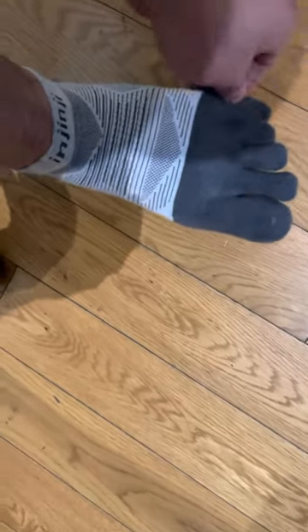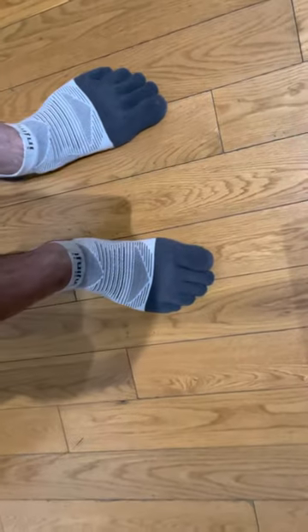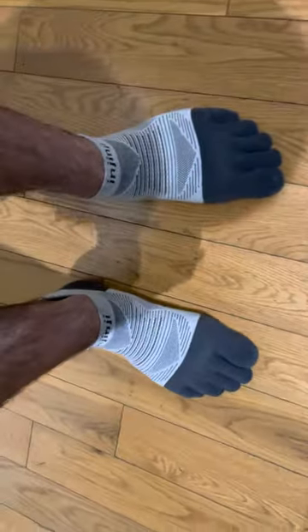None of the other toes come out. That's the only thing — just that pinky toe — and it does get a little annoying having to keep tucking it back into place. So anyway, that is the review of the Injinji socks.